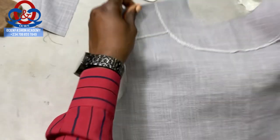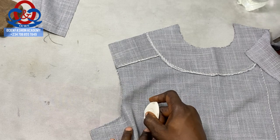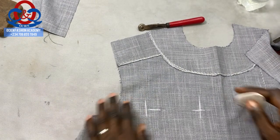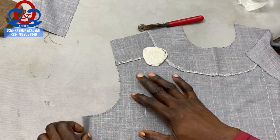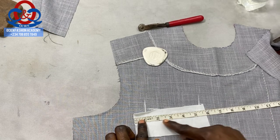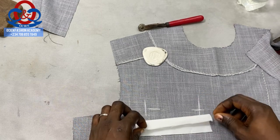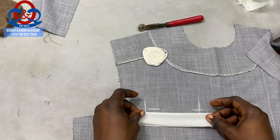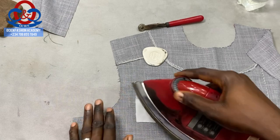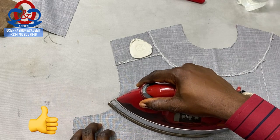Now we're going to interface the area where we want to sew our welt pocket. We have to interface this area using a stabilizer (ST). The width of the ST here is 5.75 inches and the height is about 2.5 inches. Fold it this way, place it on the center line, open it back up, and apply it with an iron.